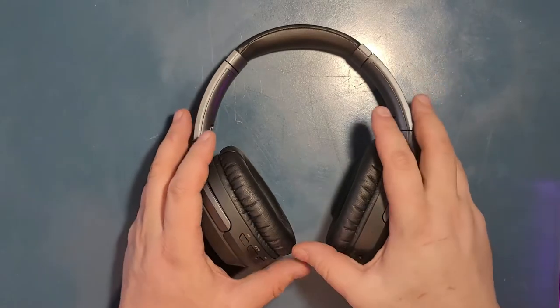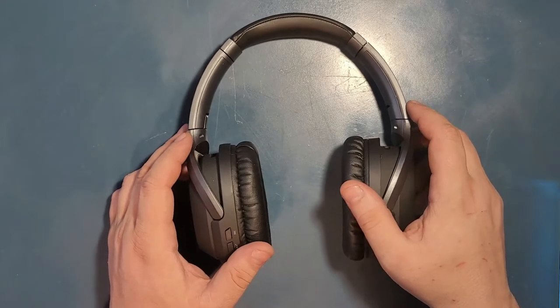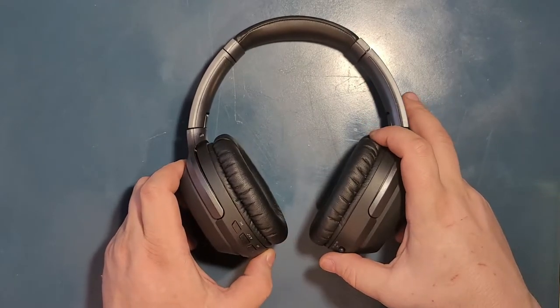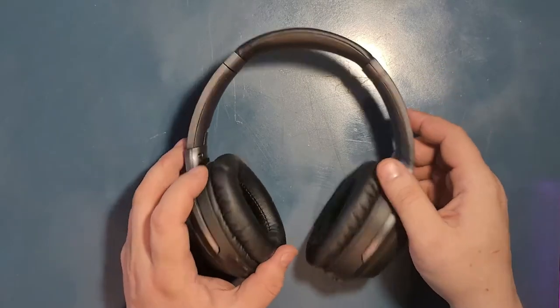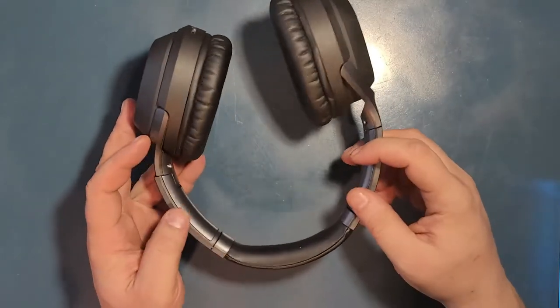Do I think these are worth it at $120? If you have the money, yes. If you don't, check eBay — sometimes they sell some of these for very cheap. And sometimes check at Belk's; they have them sometimes on sale. I would say these are really good headphones, at least in my opinion and what I've experienced with them so far.